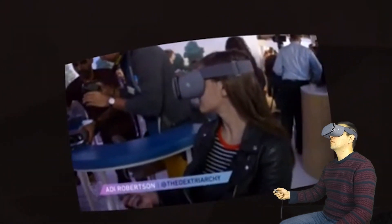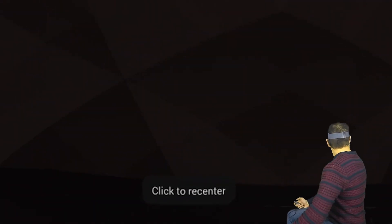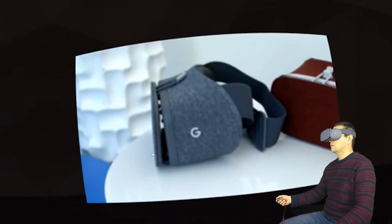We're here at Google in San Francisco and we're checking out Daydream View. Daydream is Google's new VR platform that's going to encompass a bunch of different phones and headsets, and Daydream View is the first one of those headsets.